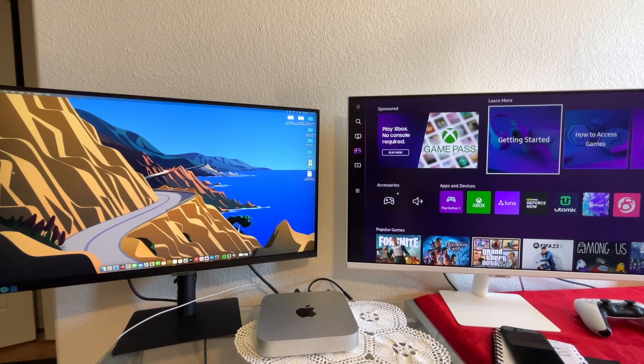Hello everyone, today we're going to be looking at two really cool Samsung monitors. On the left hand side, I have the Samsung S80 4K monitor — this is a 27-inch. And on the right hand side, I have the 32-inch Samsung M70B. I've been using both of these for quite a while. The M70B on the right is connected to my PS5 and Xbox, and the S80 on the left is connected to my new Mac Mini.